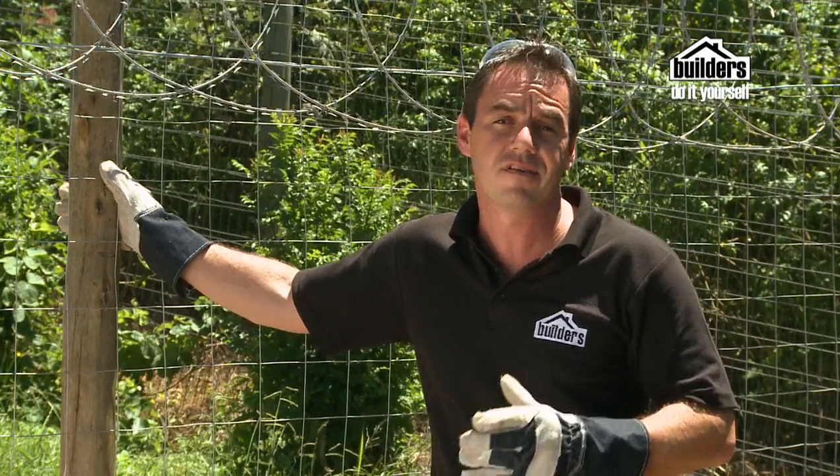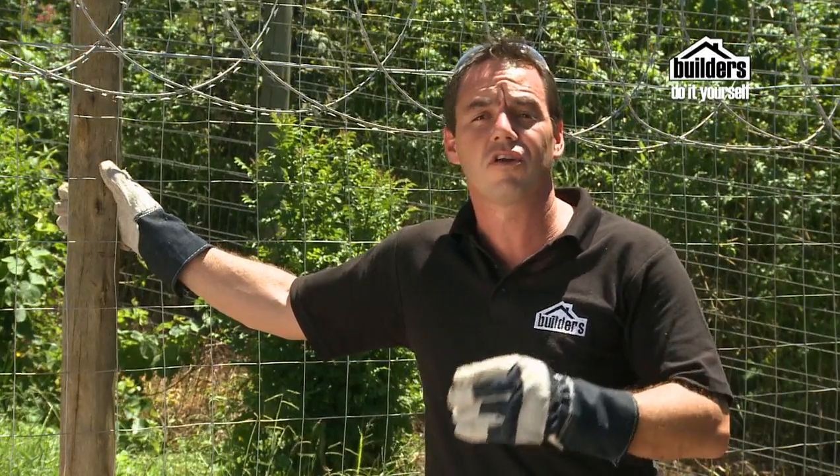Barbed wire and razor wire sometimes is a necessary evil. If you need it, go down to your local builder's outlet.